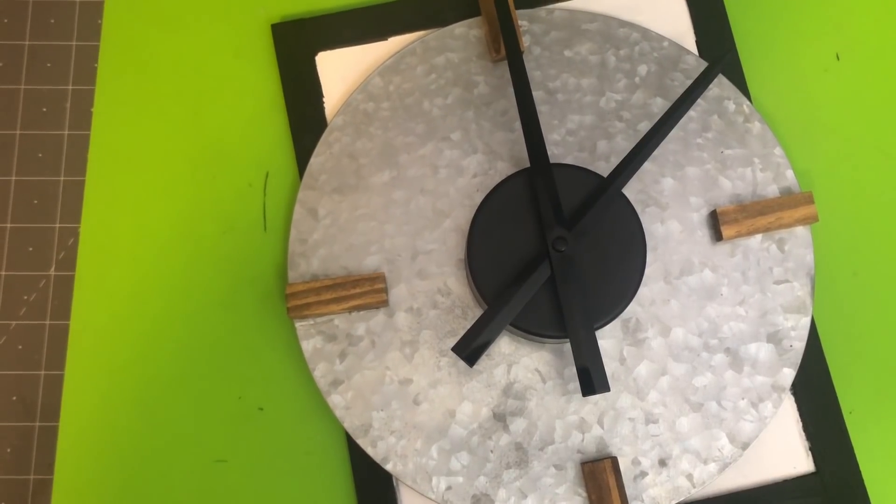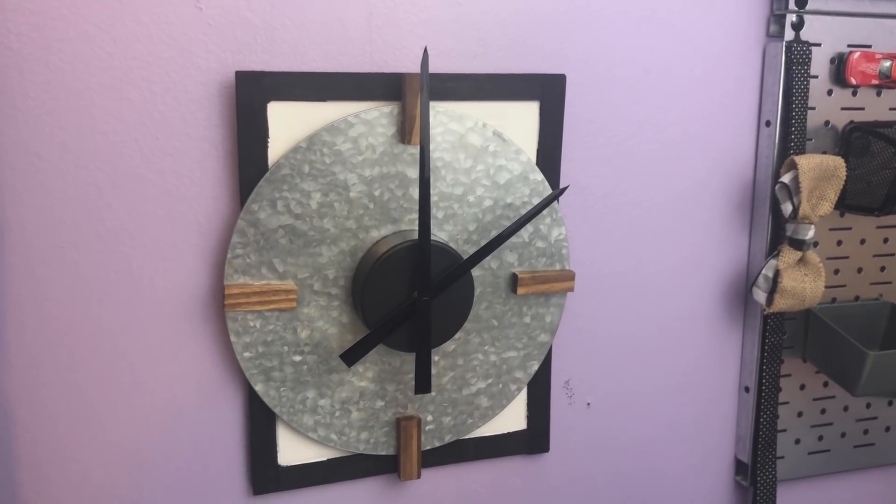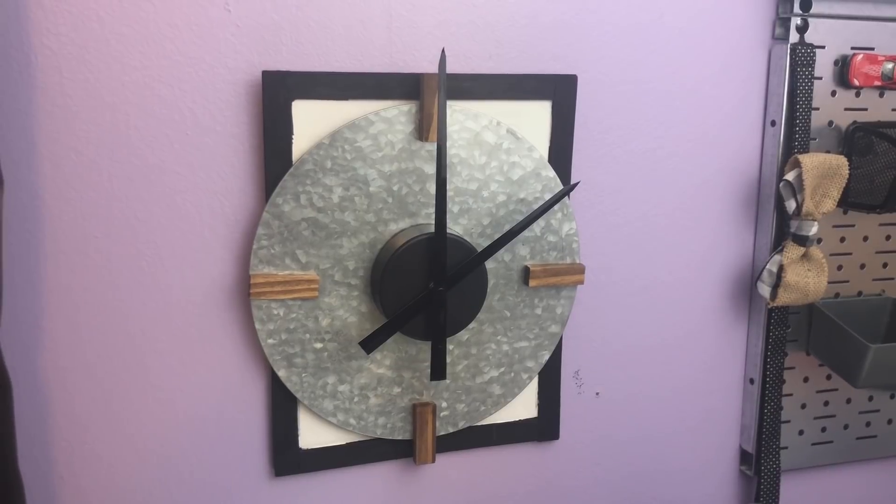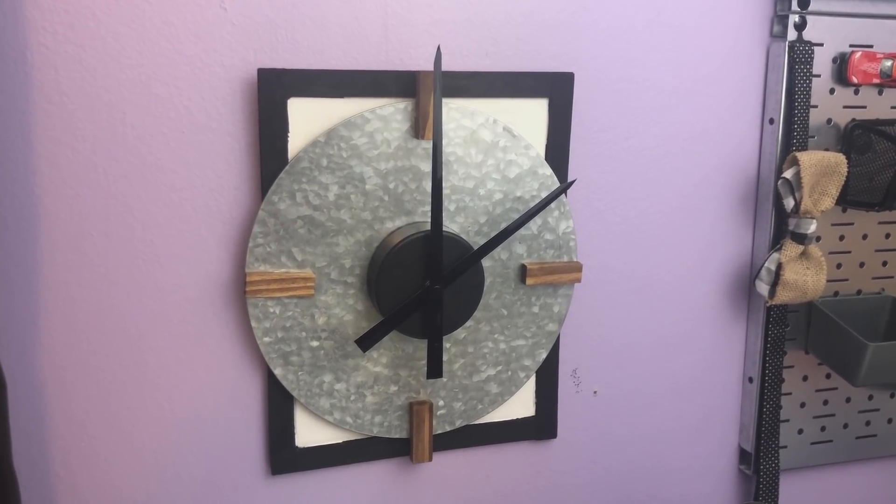I added a clock mechanism that I purchased on Amazon for $8, and used some double-sided Velcro tape to stick it to the clock face. And this is what it looks like when it's hanging on the wall — I love this so much. Super modern, very industrial, and definitely my style.